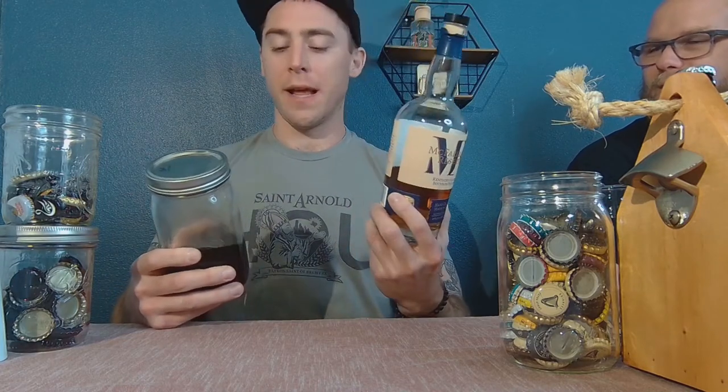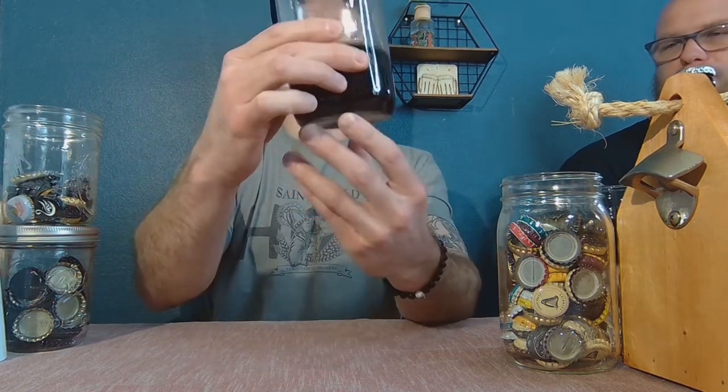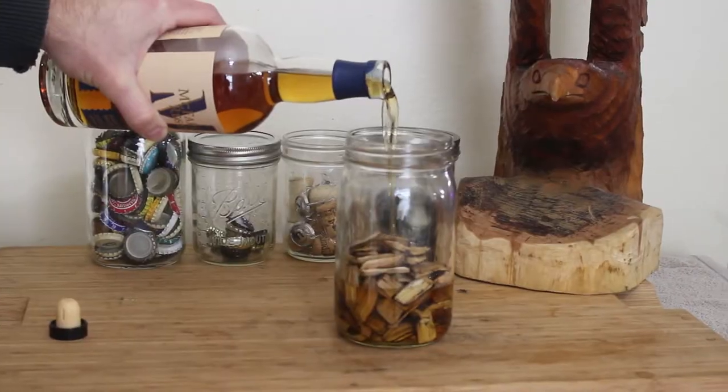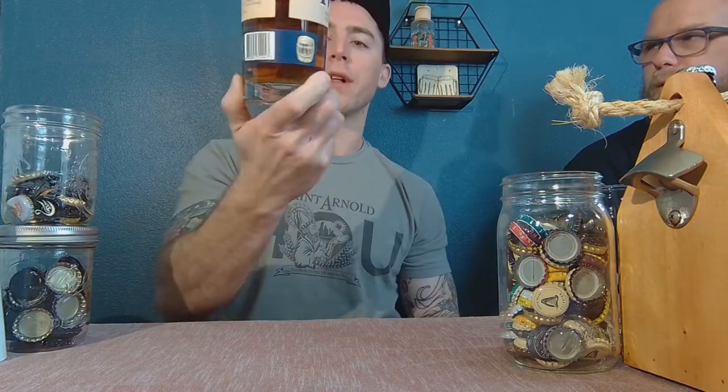We got some bourbon and some wood chips and we got to burn them. While we were mashing in, we toasted all those wood chips so that while it was fermenting for two weeks, we soaked those wood chips in the bourbon. And as you can see, the difference — this is the liquid left from the wood chip-soaked stuff. You can tell the color really changed dramatically, got a lot darker. It took in those caramel notes from the burning of the wood, so we're excited to see how that affected the flavor profile of the stout.